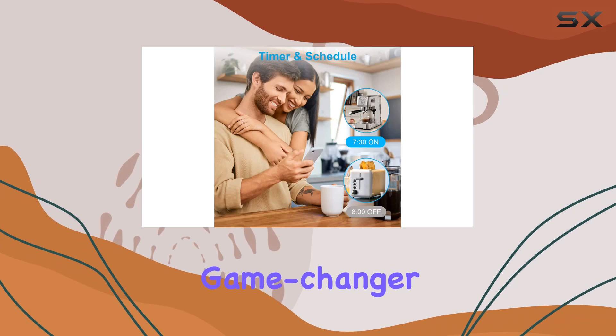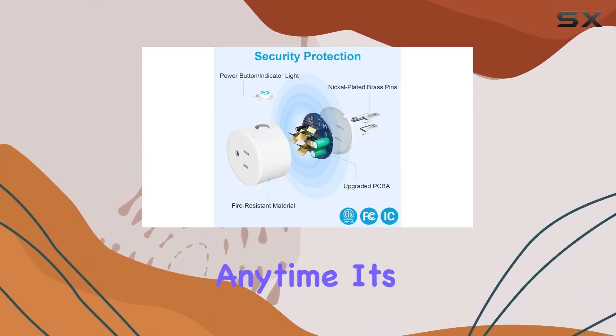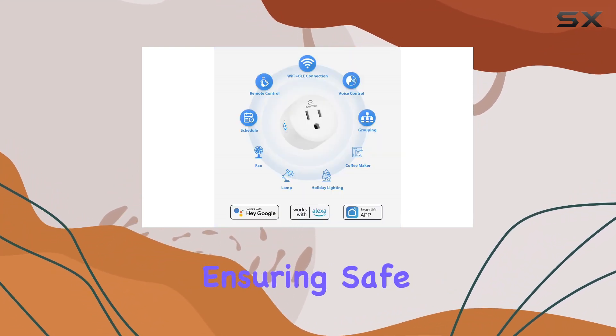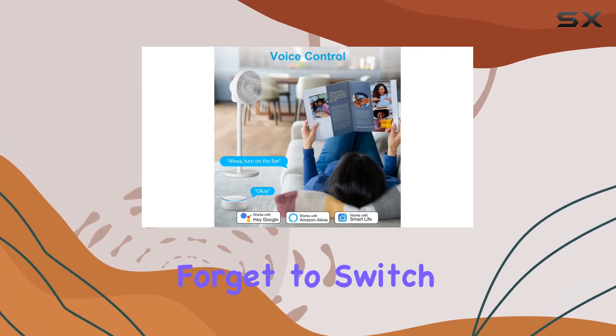Remote control is a game changer. Using your smartphone, you can manage your home devices from anywhere, anytime. It's not just about convenience — it's about energy savings and ensuring safe power usage, especially for those devices we sometimes forget to switch off.